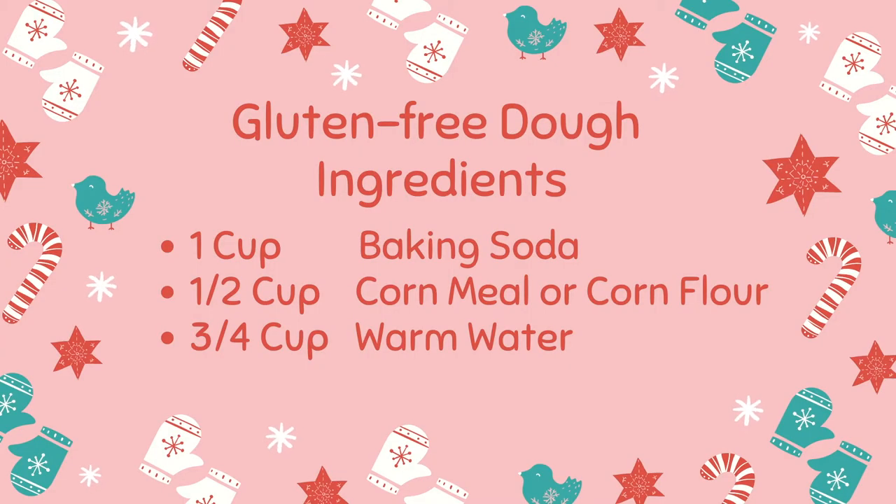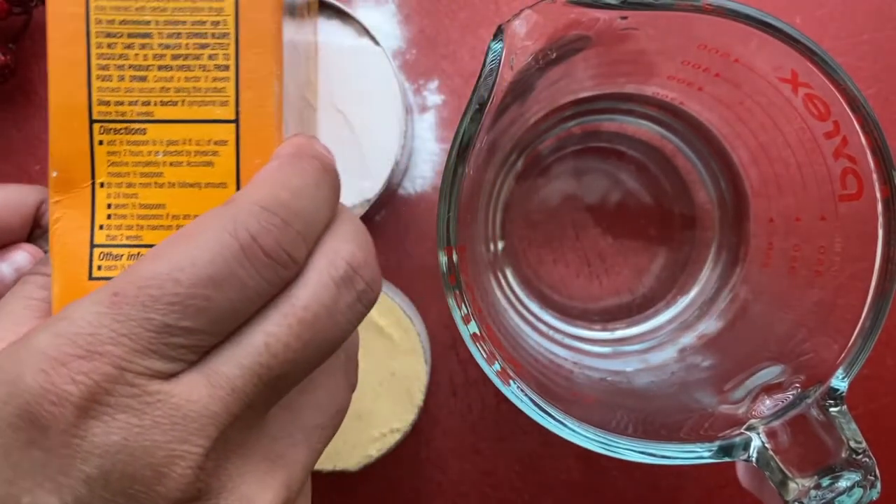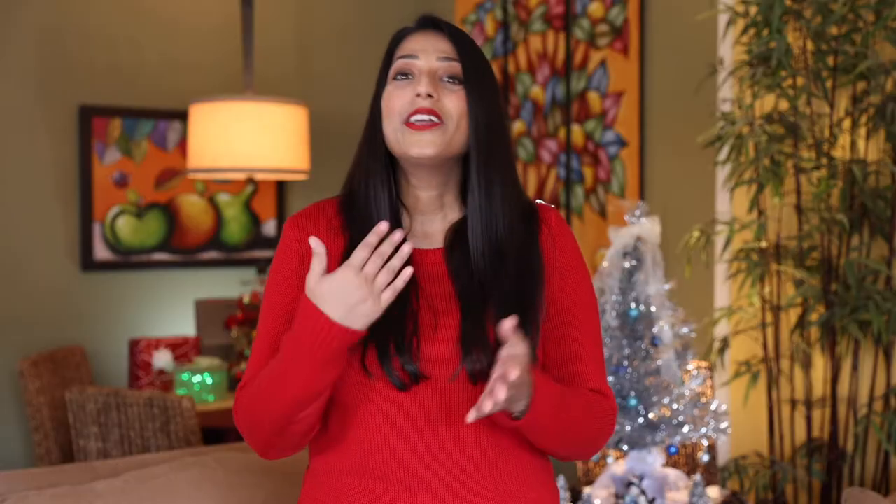We're going to use three ingredients: about a cup of baking soda, about half a cup of corn flour cornmeal, and three-fourths of a cup of warm water — up to a cup if you need a little bit more. You can always cut these ingredients in half if you don't want to use so much, want to make a small batch, or don't have enough ingredients.